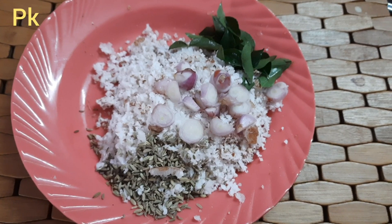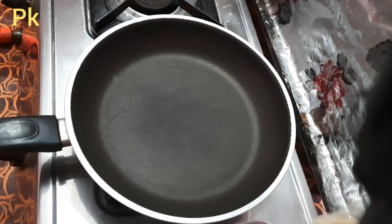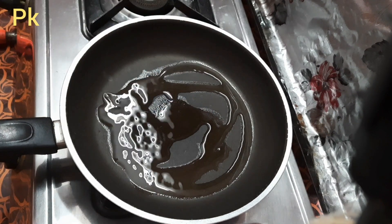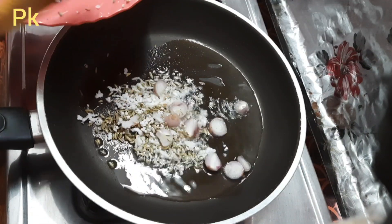I will give you 1 teaspoon, 2 teaspoons, 1 teaspoon. We will use 2-3 tablespoons and 1 teaspoon.